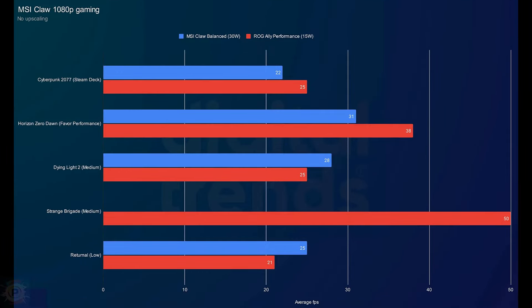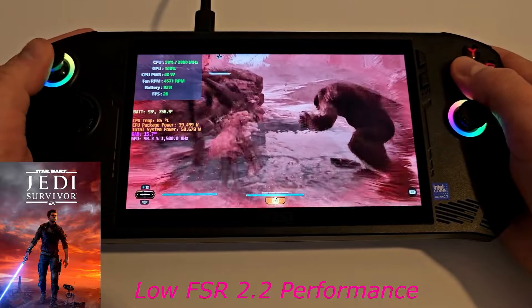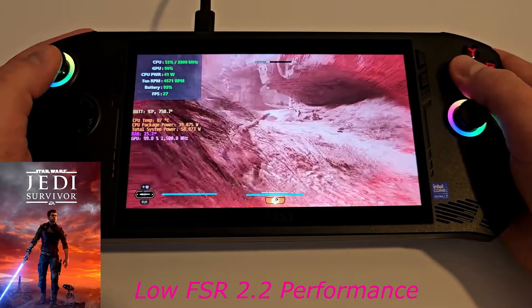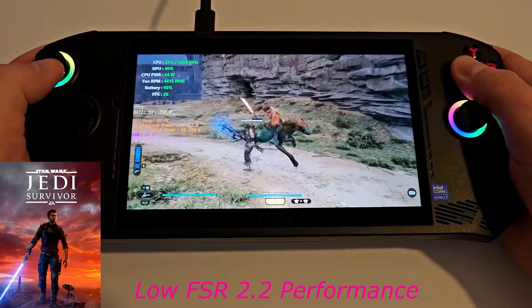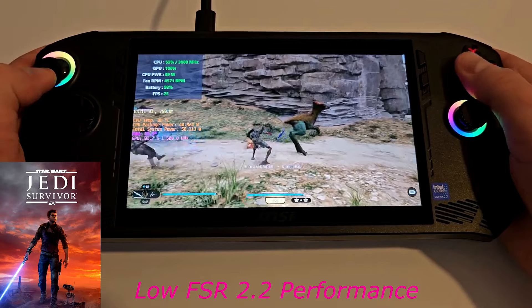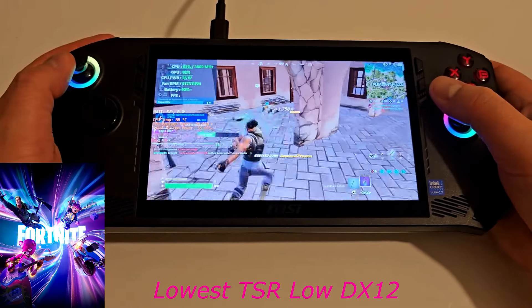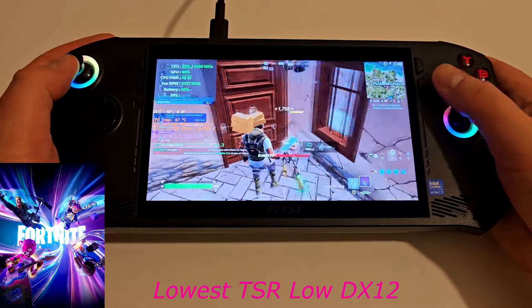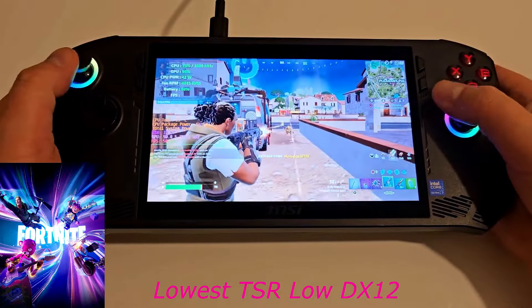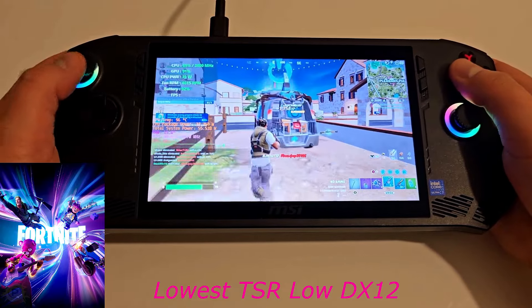Starting with the standard balanced mode, you can see how the Claw falls short of the ROG Ally with Z1 Extreme overall. The Claw gains a slight edge in Dying Light 2 and Returnal, but its losses in Horizon Zero Dawn and Cyberpunk 2077 stand out more. There's more to the story than the raw numbers here. In Dying Light 2, the Claw records a higher overall performance but it was also a stuttering mess — you can see how inconsistent it was. To put some numbers on it, the ROG Ally had a minimum of 18 FPS while the Claw had a minimum of 5 FPS.